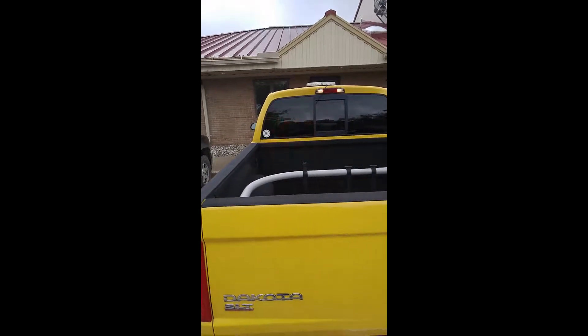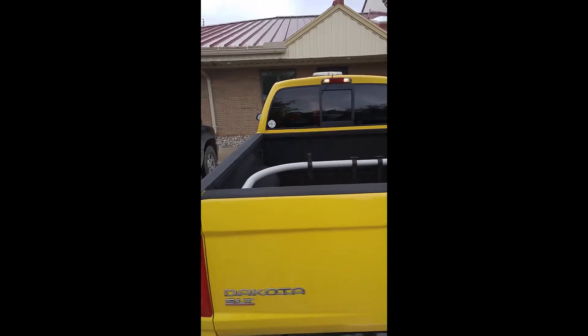Hey everybody, this is Nick with RR Tactical. Welcome to Tactical TV. Wanted to do a quick video for you of an installation we just did.